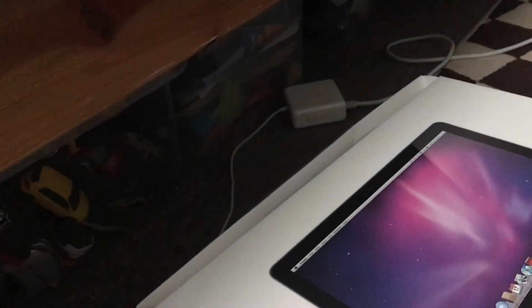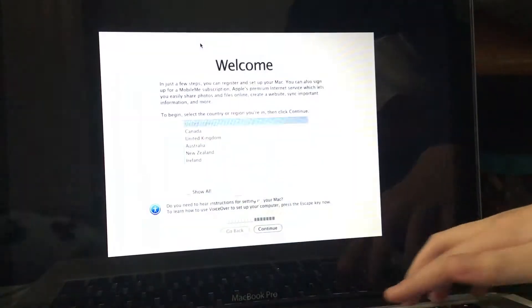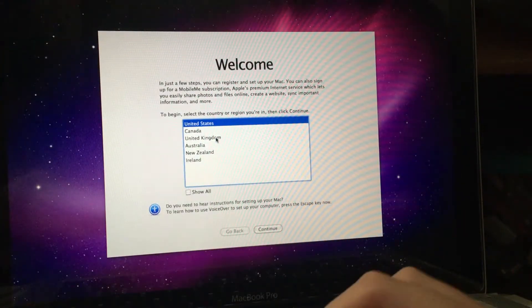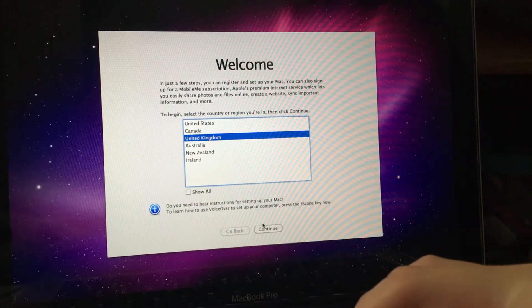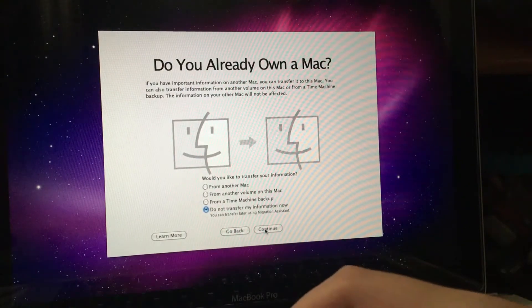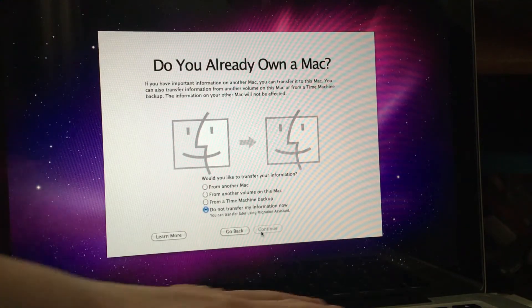We just have to skip it because it's copyrighted. The keyboard is lit — it's the actual thing so it'll be better. Copyright music — United Kingdom, British keyboard. Do not transfer anything because I do not have a previous Mac. This keyboard is lit, boys and girls.